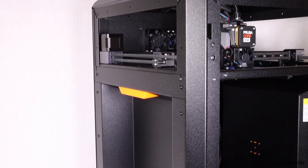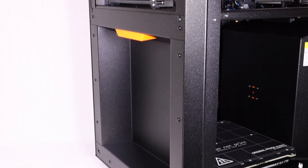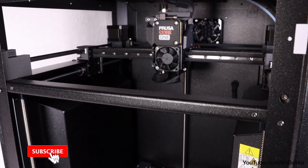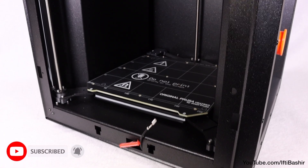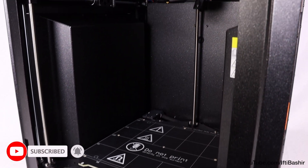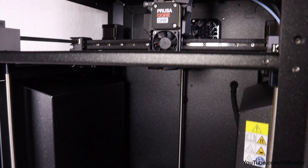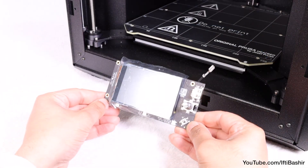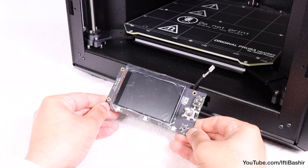With that, the entire body is now complete and the printer is pretty much assembled, with everything looking nice and neat. All that's left is to attach the top panel, the front door along with some other trim components, and the main front display screen — all of which will be covered in the next chapter.